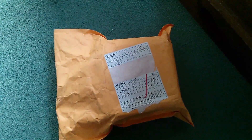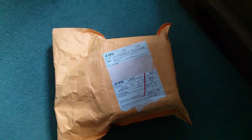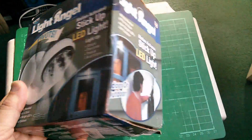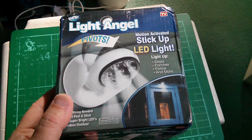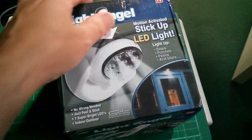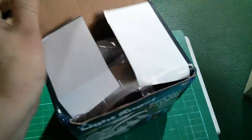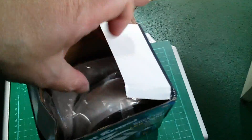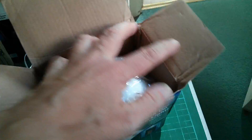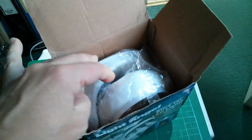One more item. This one doesn't fit on my desk because it's quite big, and it's described as an LED light. The item inside doesn't really fit on my desk either — this is a Light Angel stick-up LED light. That's rather bigger than I thought it was going to be. In fact, that's pretty huge.